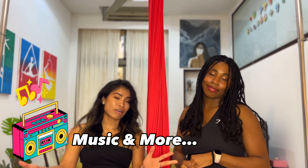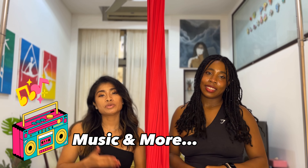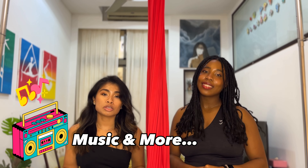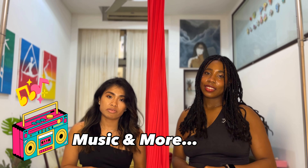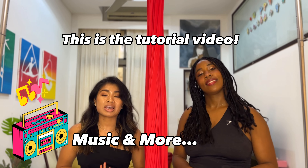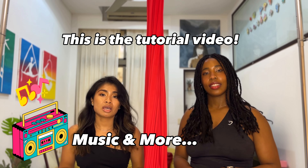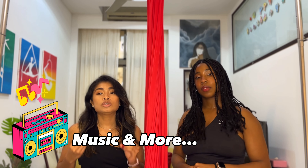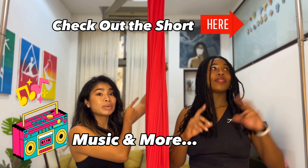This choreography was designed with a specific song in mind because the things that we do are done at specific times of the music. Unfortunately, because of the way YouTube works, you can't see it synced up to the music in this video. Instead, what we do in this video is show you the choreography and break it down for you. But if you want to see this routine done to the music, do take a look at the short that we released for you — you can find a link to that right up here.